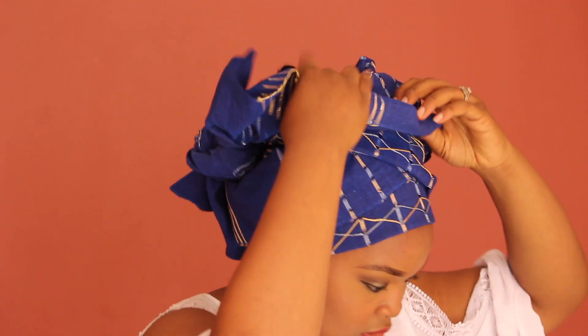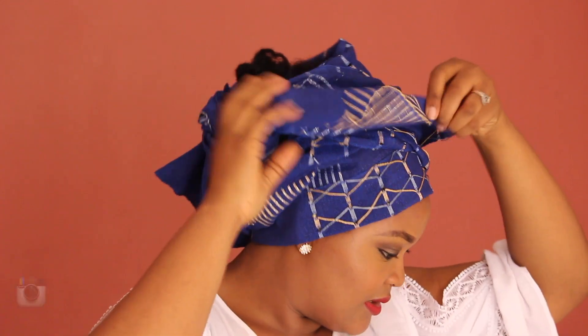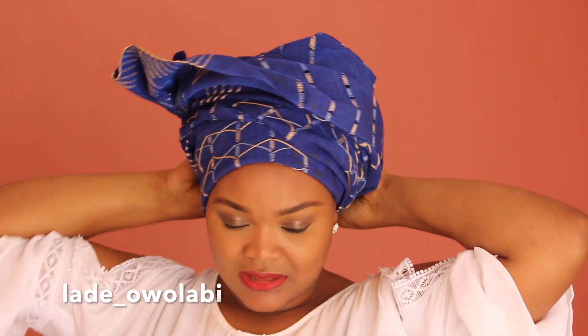Next, just style the front — add some dirty twists here and there, fix your ears, and push the gele close to or just past your hairline until you're happy with it. This is my end result and I'm satisfied with it.